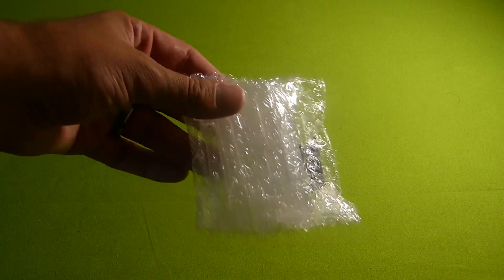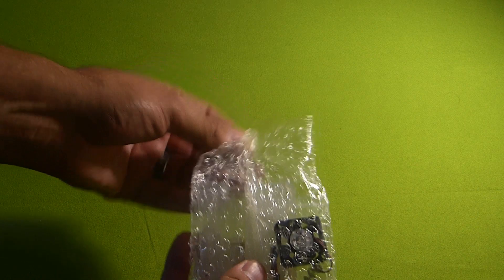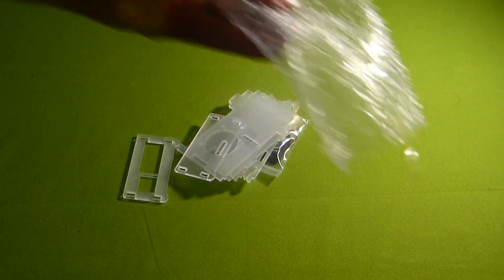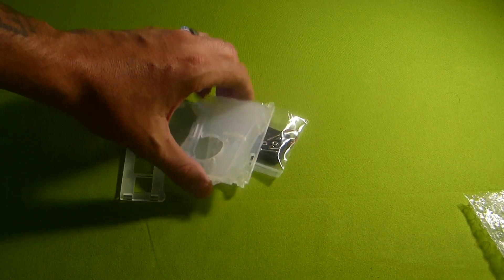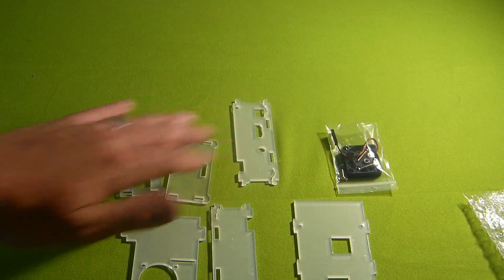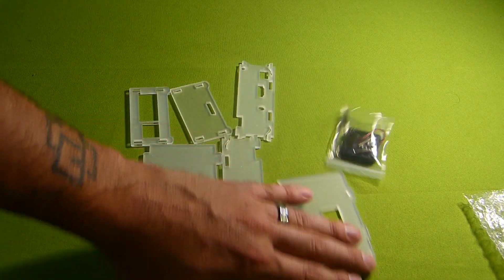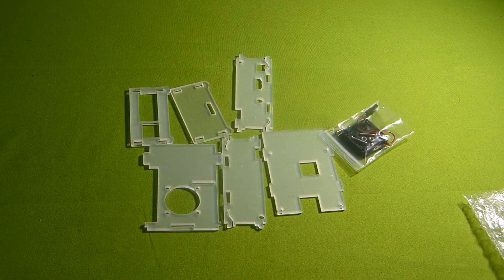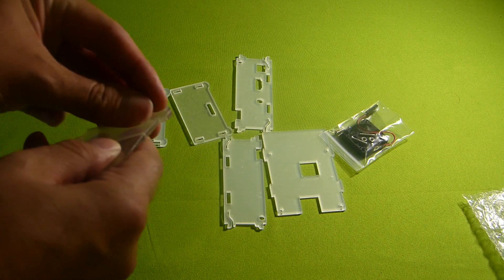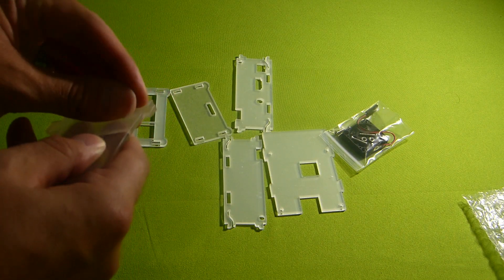Today we're going to be taking a look at this Lanzo Acrylic Raspberry Pi 3 case with fan. Taking her out, this is the way she comes packaged - nothing fancy. We get some acrylic pieces here, and each piece does have a protective sticker coating on each side. So a little pain in the butt, but you're going to have to peel all those off.